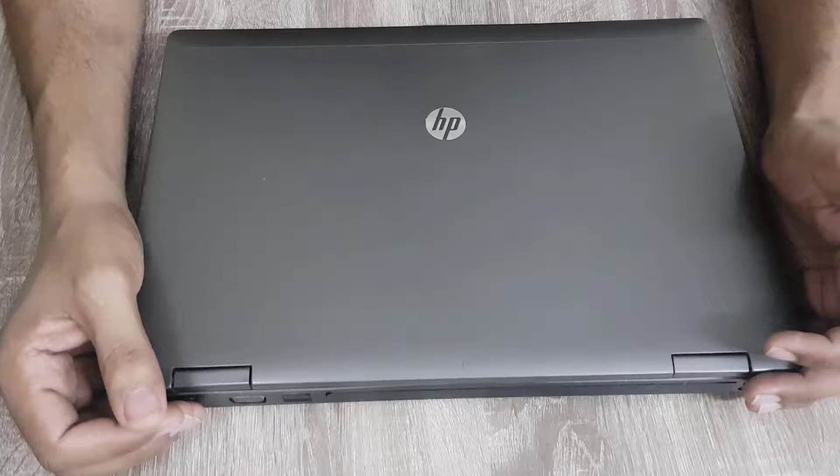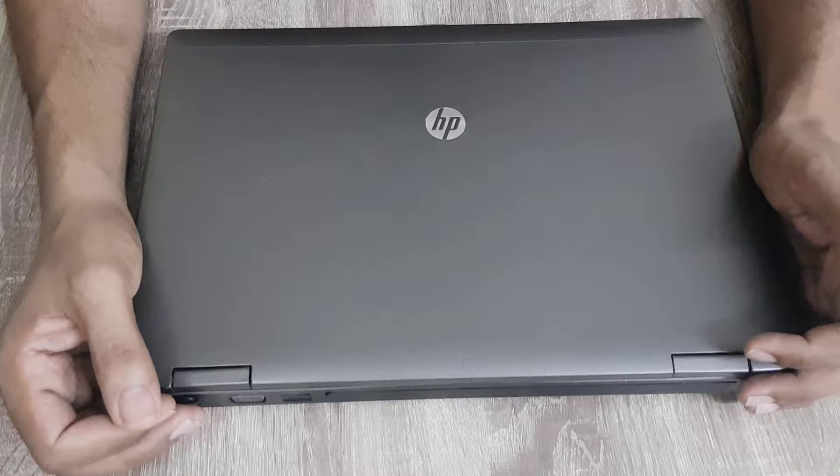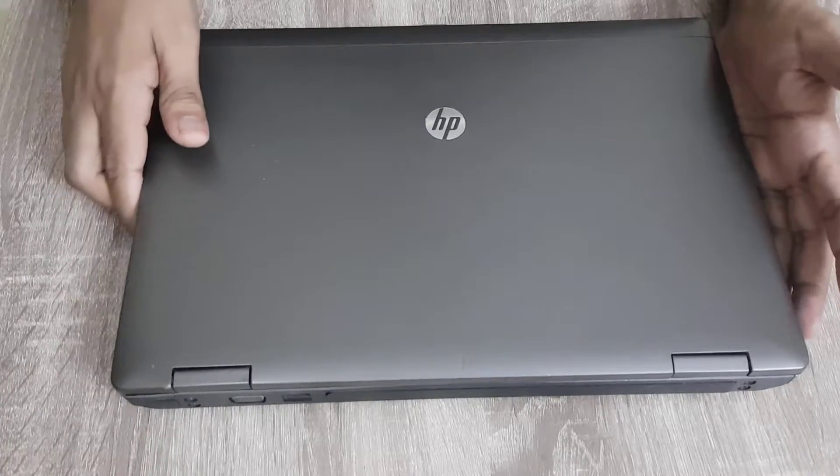Hi! In this video, I'm going to show you how to upgrade this HP ProBook 6470B laptop. It's a pretty solid Core i5 3rd generation laptop but the time has come to upgrade it. The best thing about the HP ProBook series is that it's very easy to upgrade. So let's get started.